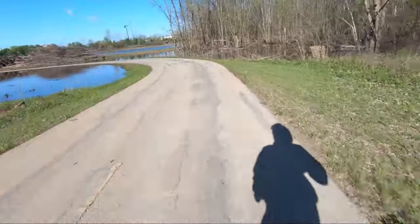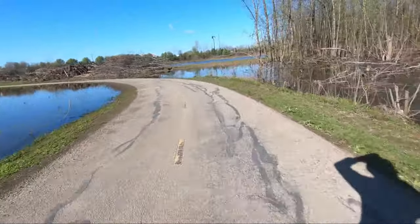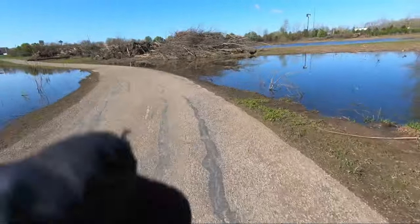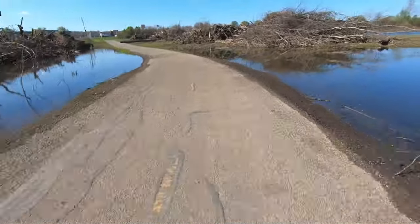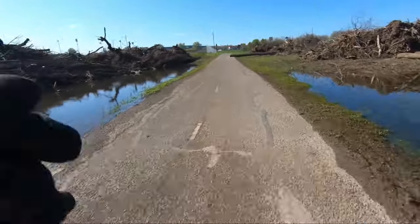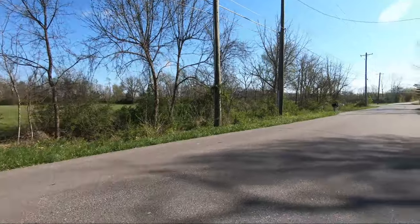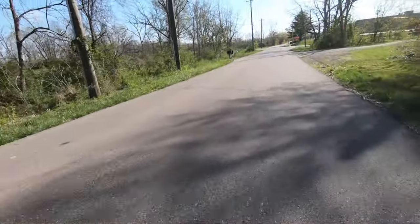If you guys enjoy this new style of editing, a little bit more edited video, let me know in the comments below. It takes a little bit more time but I think the result is a lot cooler. We hit three miles — time to turn around and head back.